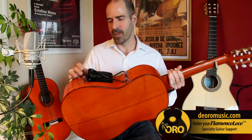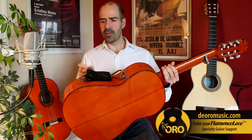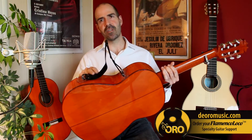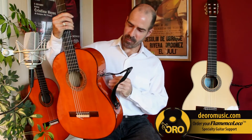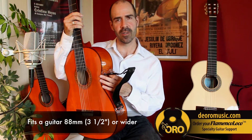Also worth noting — when you fold it, the leather folds between the frame and the guitar, so nothing touches the guitar but the leather. Another important feature: the cups are squared off to accommodate a more narrow flamenco guitar.